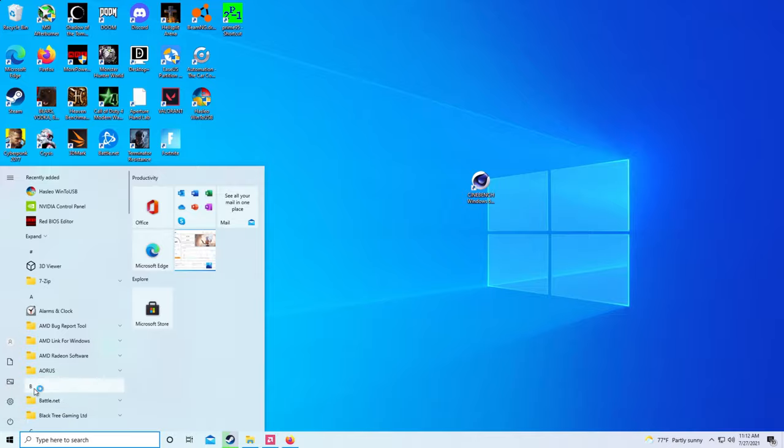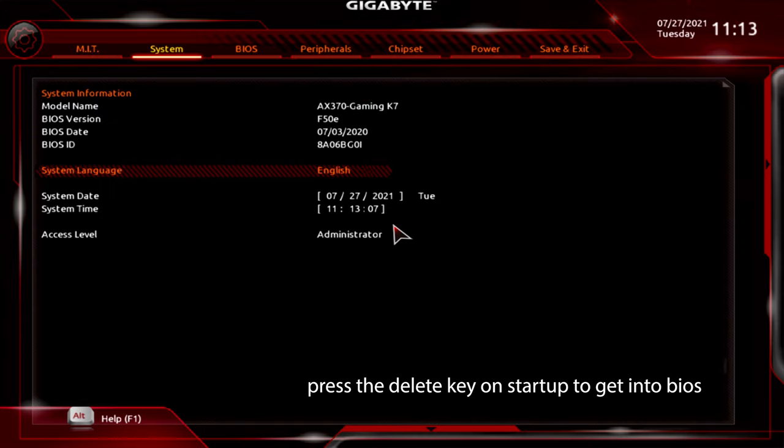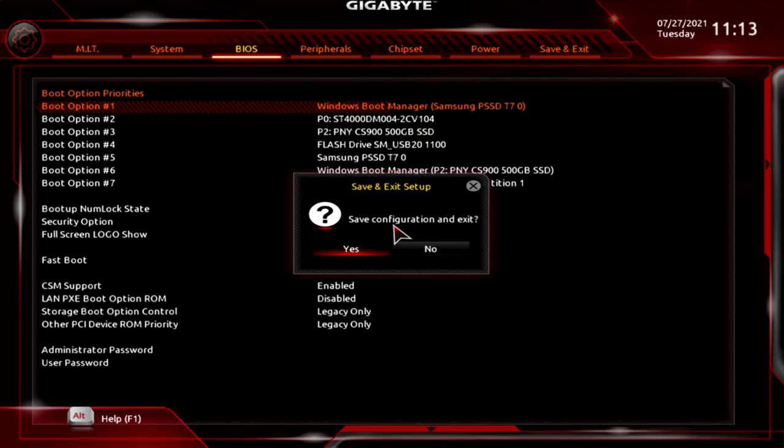Go ahead and restart the computer and boot into the BIOS. Obviously your BIOS may differ from this — this is a Gigabyte BIOS — but find the boot options priority, hit enter on number one, go down to Windows Boot Manager (Samsung SSD), hit enter, then F10 and save. From there it might restart one or two times to set up all the devices, but after that it should prompt you to set up Windows like you normally would for a fresh install on a normal drive. It should be pretty self-explanatory.